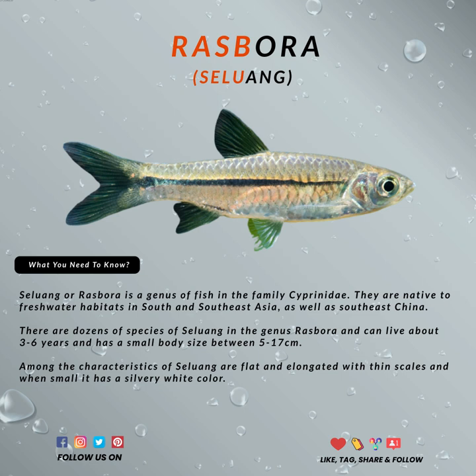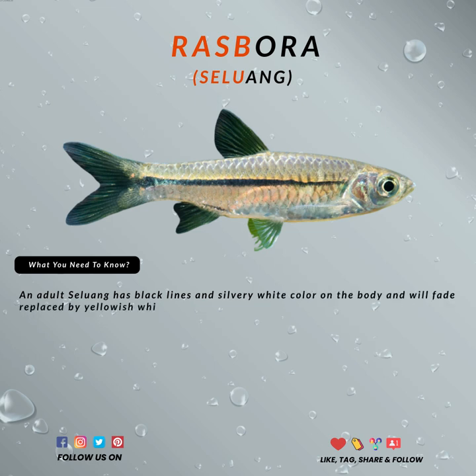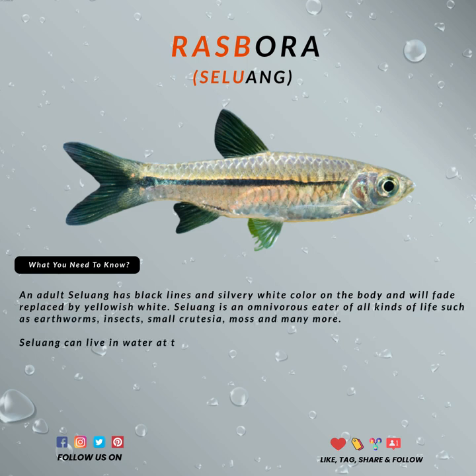It is a native species in Southeast Asia as well as in Southeast China, and they live in water that is around a pH level of 7. It can be found in many rivers, especially mountain rivers and clear water jungle rivers.